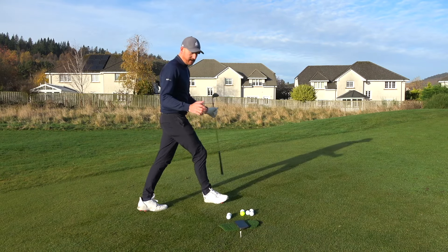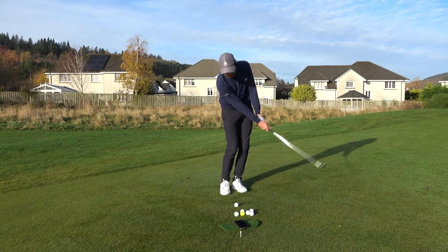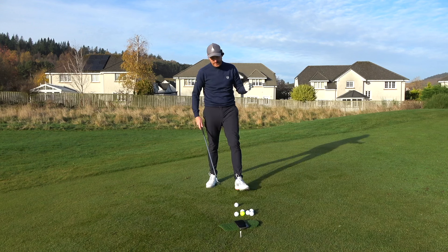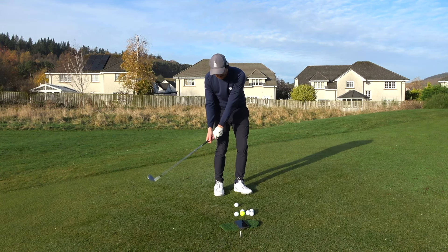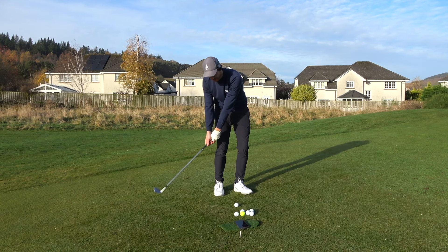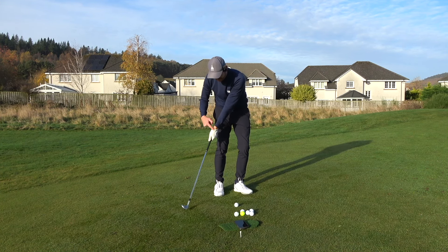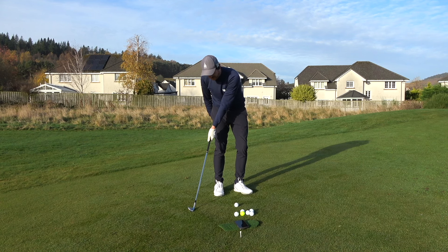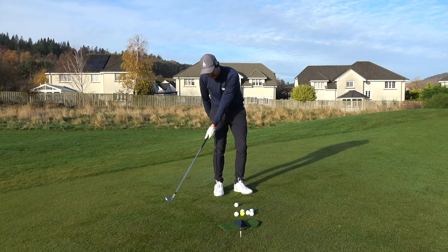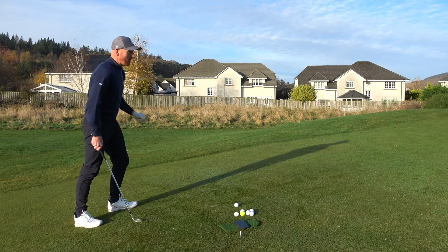Having a technique that allows you to play pitch shots — I've got a 54-degree wedge here — ensures you never duff or thin again. What causes the duff and the thin is the release of the club too early. This flat left wrist being compromised through impact controls low point. If this straight line is not maintained through impact, the leading edge hits the ground or the club bottoms out too early — we hit the ground too early, or we miss the ground, come back up and thin.